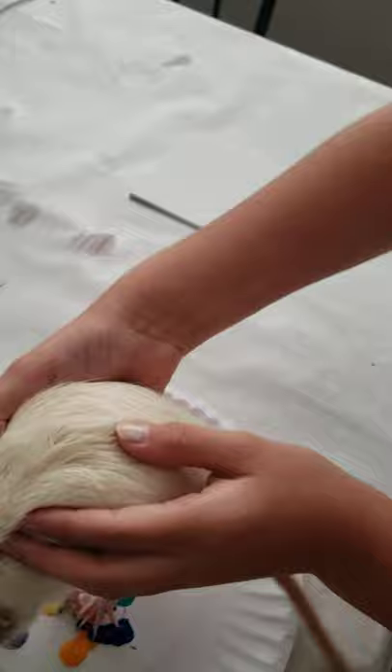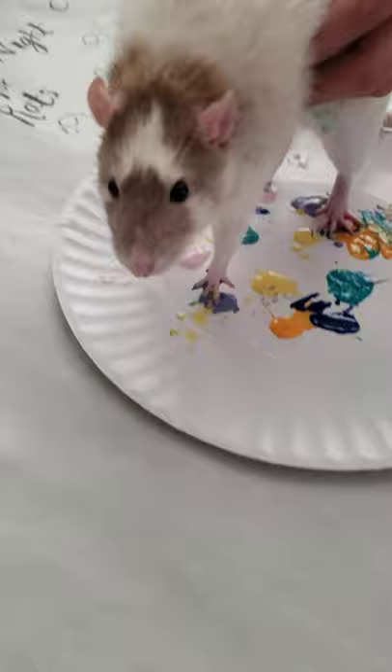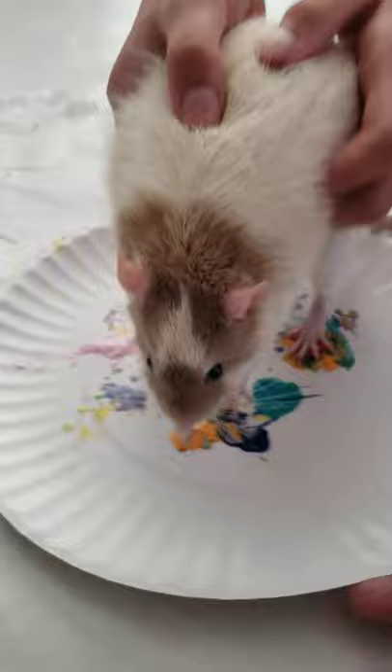Are you having fun, Dennis? Put him on some more. Get some other colors on there. Have fun with it, Dennis. Just go for it. Feel the creative vibe. Go ahead. Swiggle his feet around there. Get some colors.